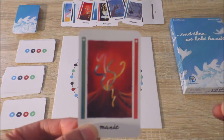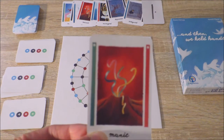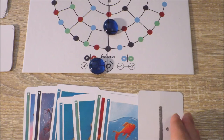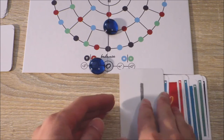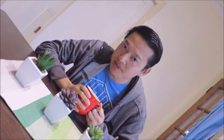Each card represents a complex emotion and usually features two bands of colours on either side. Now if a player's bead ends up in the middle of the circle, players can choose to keep the perspective that they currently have, or put their cards like this and change the perspective by shifting them to the other band on the other side. It's always really interesting to see things from a completely different perspective.